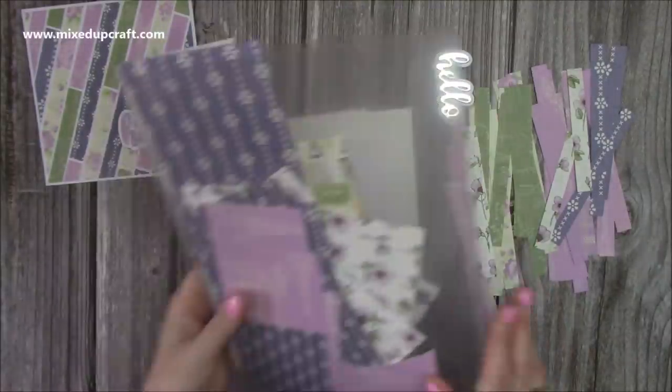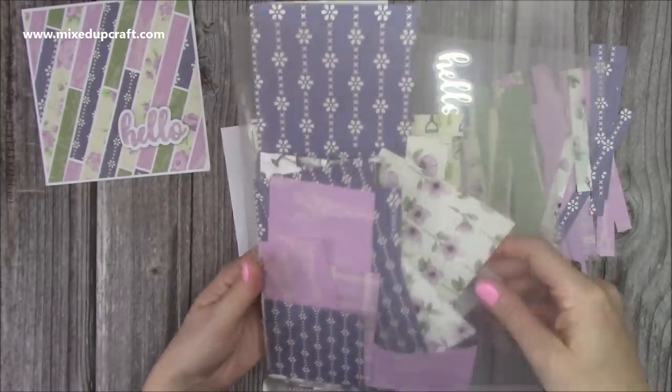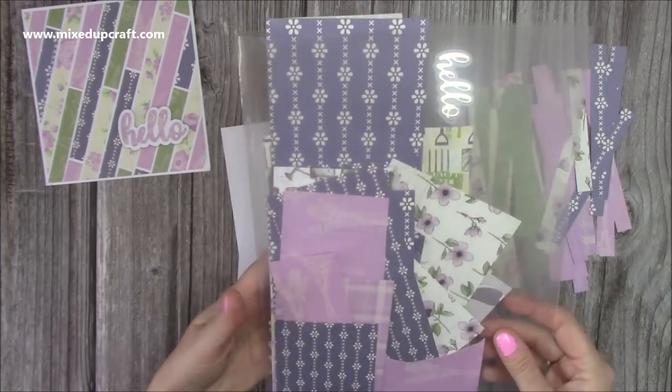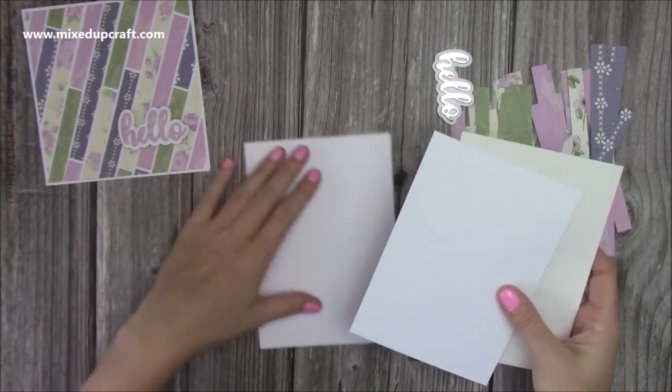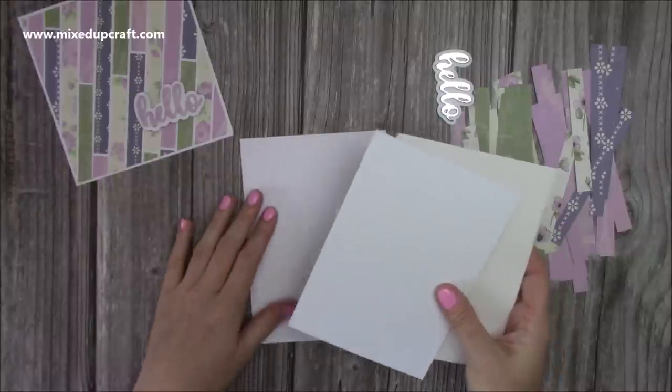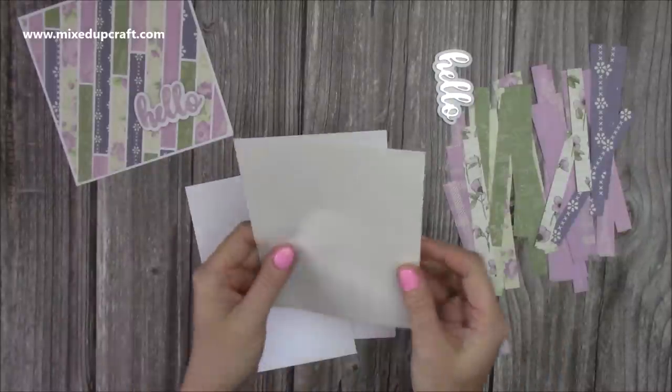I've not got a mass amount left actually, so it's really nice to pull this out and really want to get it all finished. We pay money for these paper pads, so it's nice if we can use pretty much every single bit of it. What I've also gone ahead and done is cut this piece here, which is double-sided sticky sheets. I've cut this down to 4¾ by 6¾, so it's going to sit perfectly over this mat layer here.